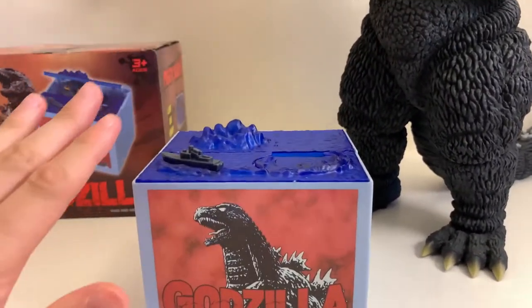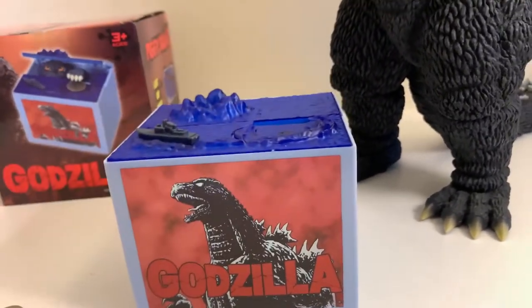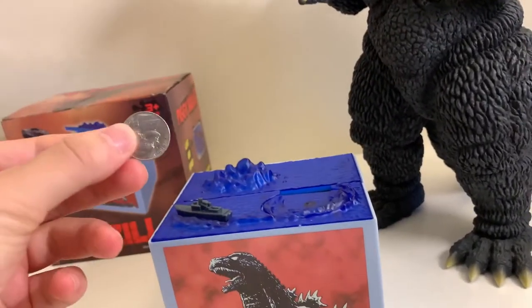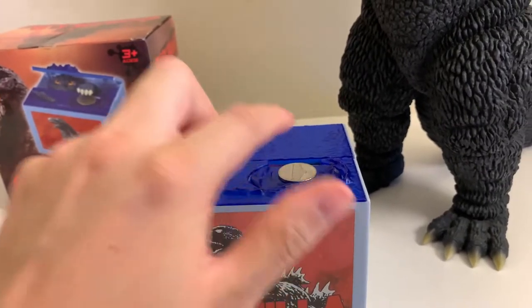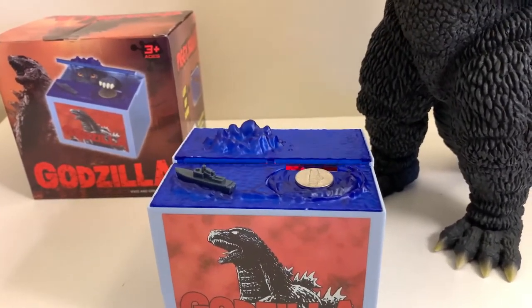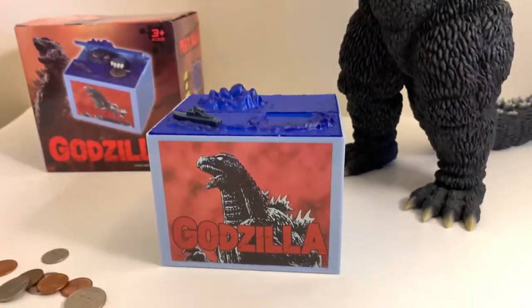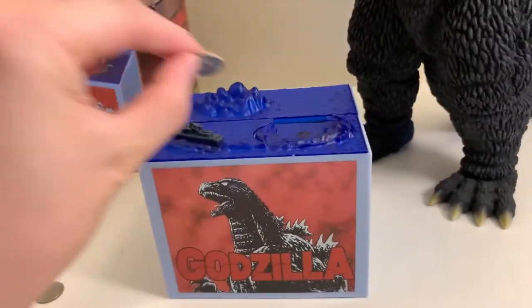This bank has several sound effects — I'm not gonna spoil it all, so let's get started. Is that a nickel? Let's put it here and press the button. We get some stomping sounds — that's one sound effect. Let's get a dime next.